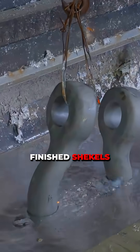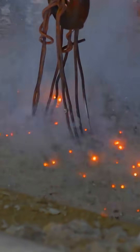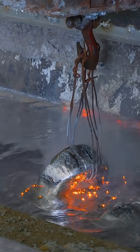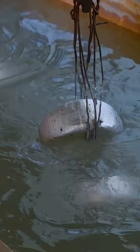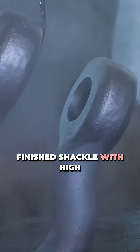Finished shackles are dipped in molten zinc for protection. The finished shackle demonstrates high corrosion resistance.